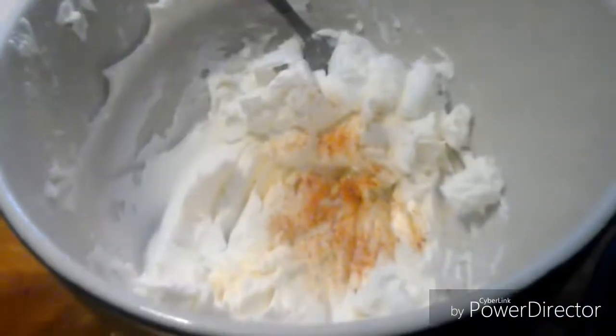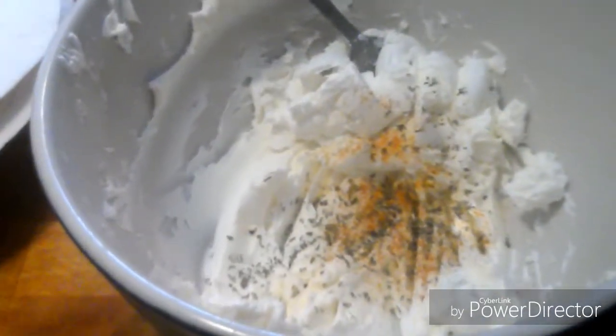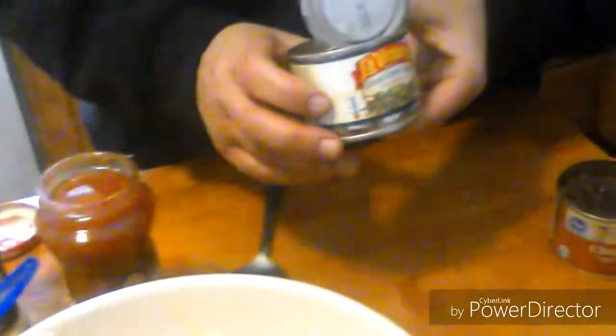Garlic powder. You can use fresh cilantro — I didn't find any at the market, so I'm just going to use a dried version. A little bit of cumin. Now it's just a matter of mixing it together. I'm going to add the chicken. I've already drained the green chilies and the chopped black olives. Again, you can leave those out if you don't want them.